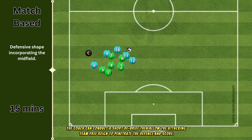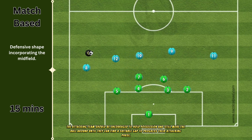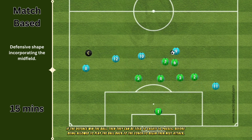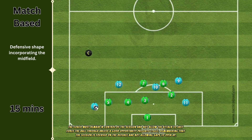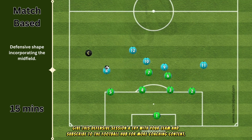The coach can conduct a short debrief then allow the attacking team free reign to penetrate the defense and score. The attacking team should hold possession and move the ball around until they find a suitable gap. If the defense win the ball, they can be told to create 10 passes before playing the ball back to the coach to begin the next attack. The coach must remain in control and not allow the attack to just force the ball through unless a good opportunity presents itself, remembering that the session is focused on the defense and not allowing gaps to open up.